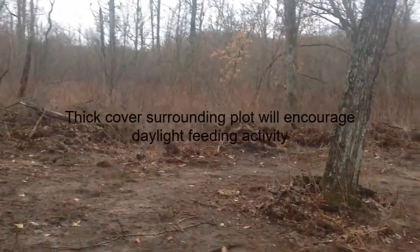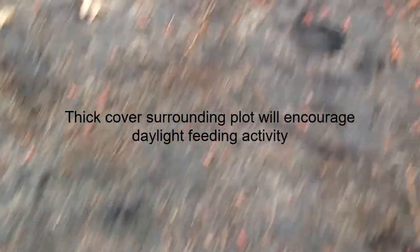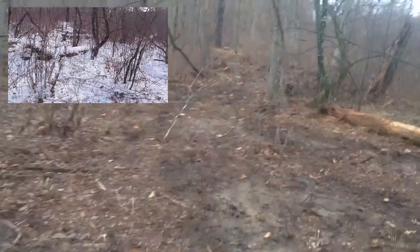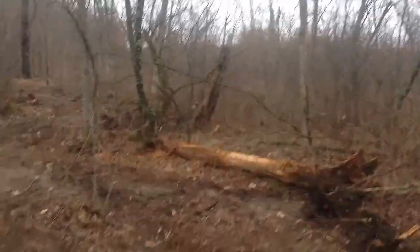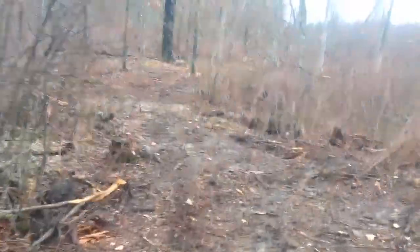We already have some good germination on the ground after only one week's time, and there are lots of tracks in here already. Now we're coming to the pinch point, a little funnel. There are quite a few trees where a hunter could set up. Just look at the tracks coming through here — we seeded this down and most deer are already coming right through this little pinch point.